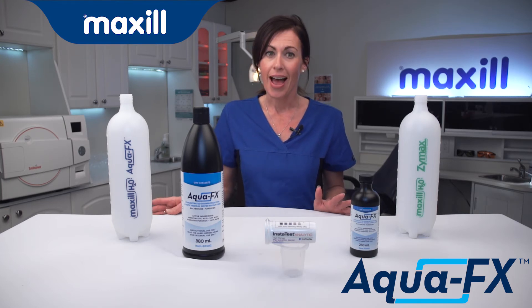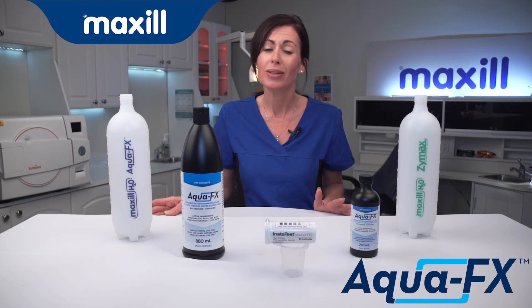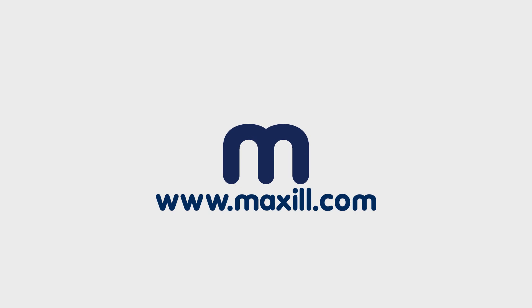Safe, simple, and effective. Stop wasting time and money on other products that may clean but do little to disinfect. Proper disinfection with Maxill.com.